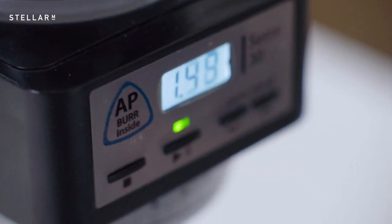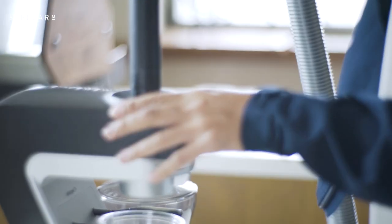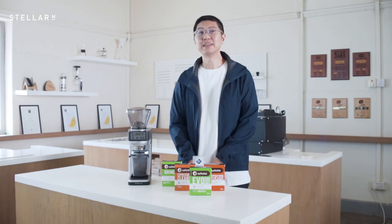First, empty the hopper and run the grinder continuously to purge out any beans. This will knock off any Klingons. Start by brushing and vacuuming out the loose chaff. And if you're using a home vacuum, it's worth having a dedicated nozzle — never use someone else's nozzle, no matter how tempting it might be.